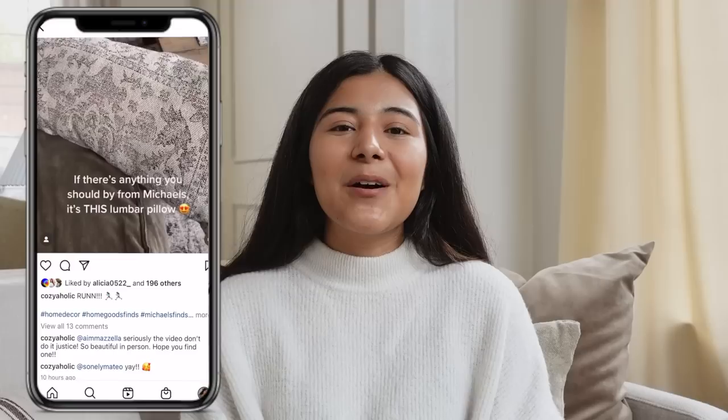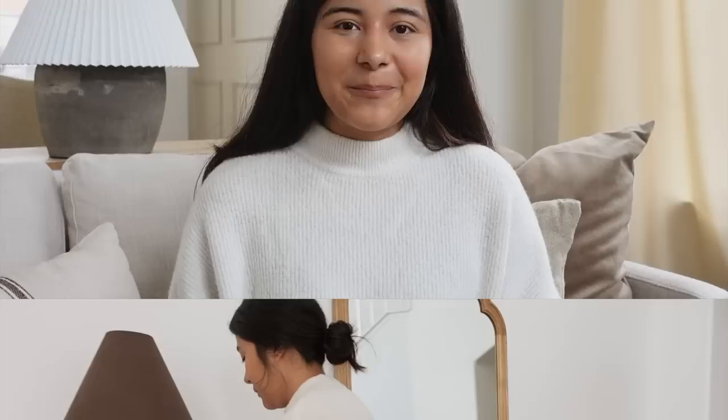Hey everyone, welcome or welcome back to my channel. My name is Brenda, and if you are new here, my channel is all about motherhood, lifestyle, and home decor. For today's video we are going to be doing some winter decorating, which I'm so excited to share with you guys. I've been planning this for a little bit, so hopefully you guys like it. If you are new here, don't forget to hit the subscribe button and let's jump right into it.